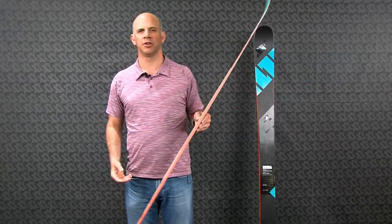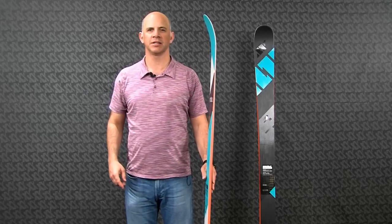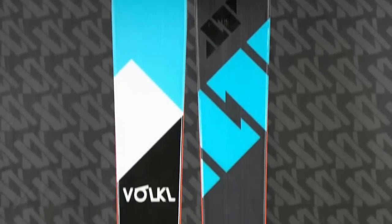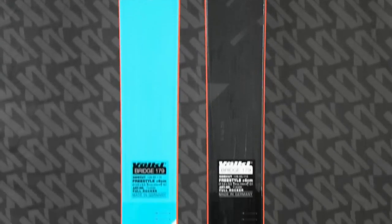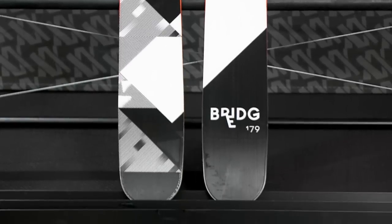The Bridge features our full rocker design, which is a long, gradual bend going all the way from tip to tail. The way we match it with the side cut and the flex of the ski means that when you put this ski on edge, you get full edge contact going all the way down the whole shape of the ski, and that gives you more smoothness, stability, and control.